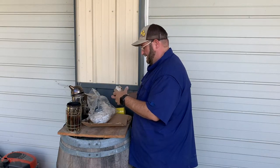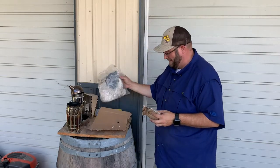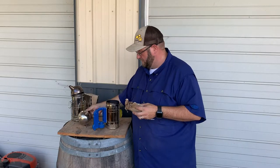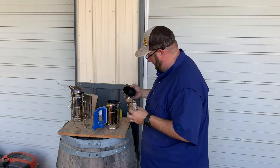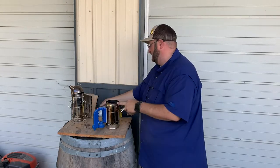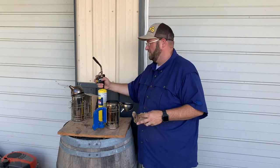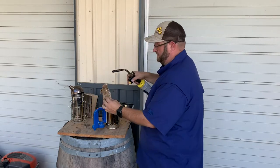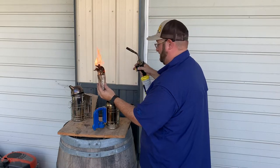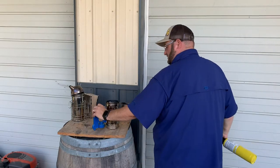When you light these, you want to light it from the bottom up. So whether you're using smoker fuel, pine needles, grass, or whatever you're choosing to use, you want to light from the bottom up. One of the things I found easier is you can use a standard lighter or a butane torch, which is also easier — it'll light faster. I'm gonna light the bottom of this until it's almost in a flame, and then drop it right down inside the smoker, and that will start to flame.